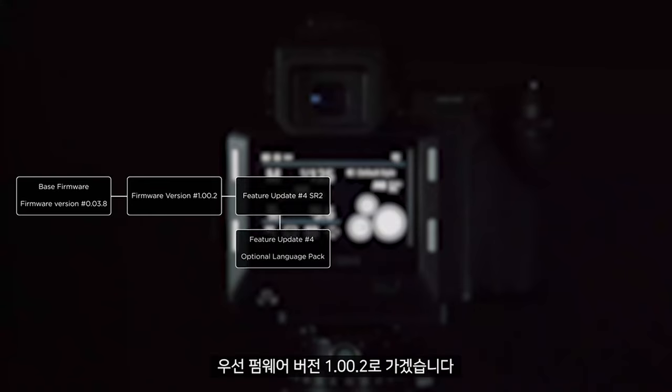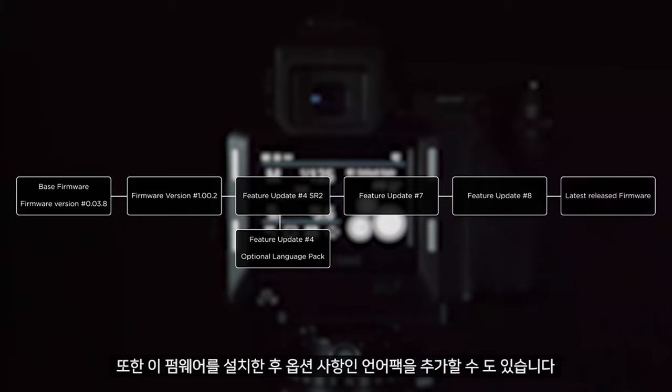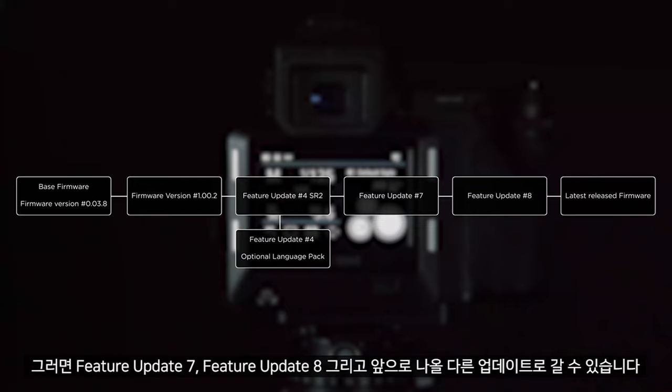First we will go to firmware version 1.00.2. Once this update has been installed we can then jump to feature update 4 series release 2. We can also add the optional language pack after installing this firmware. From here we can go to feature update 7, then feature update 8, and then onwards to any other update.